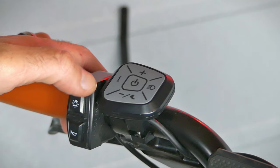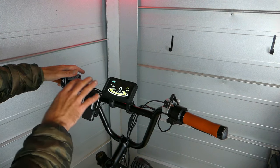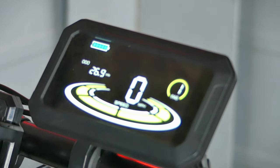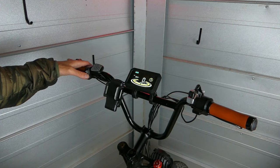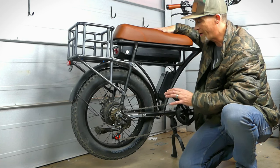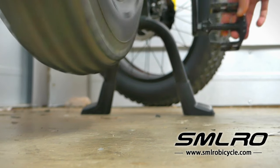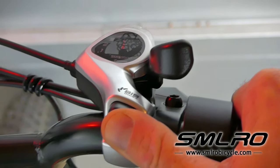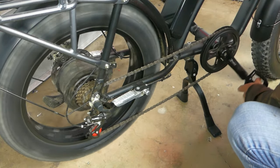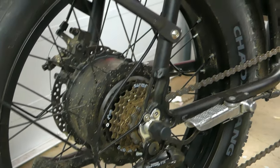To turn this on, hold that center button down on the controller and that's going to boot everything up. You can see the display works. Make sure the headlight works and the horn. Then check that the bike is pedaling and all your gears are working — this has seven speeds so go through it and make sure the chain is not skipping. These are usually pretty good from the factory; I've never had to make an adjustment, but if needed it's easy enough with just a screwdriver.